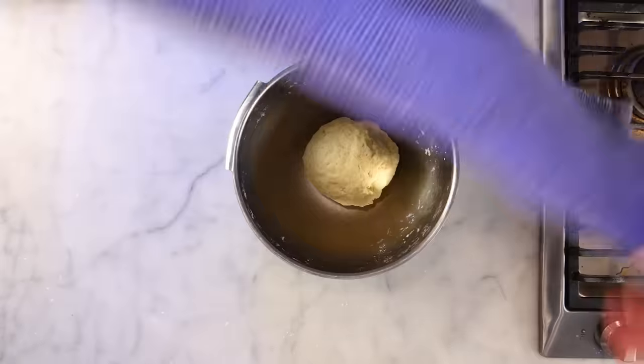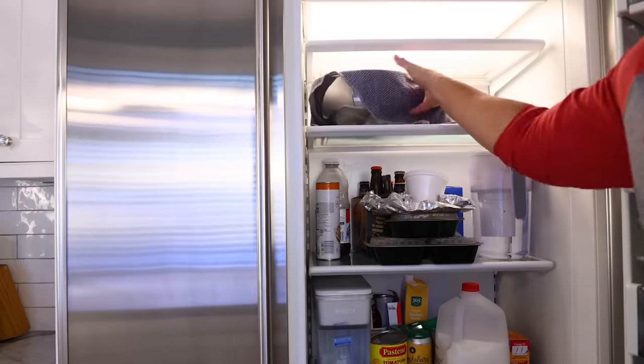These empanadas will be even easier to roll after you let the dough sit in the fridge for at least half an hour. I'm gonna do my fillings while I wait — chicken first.